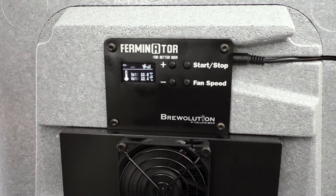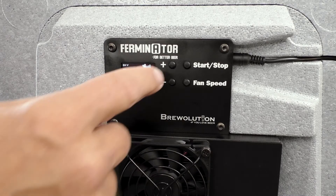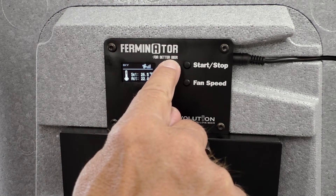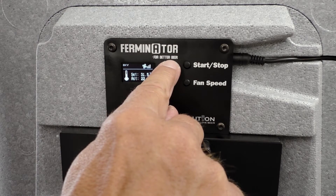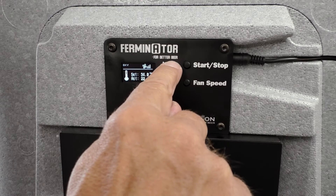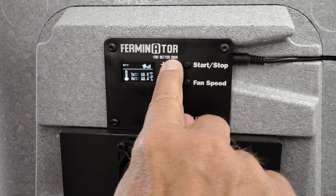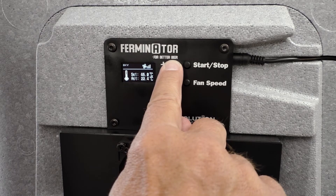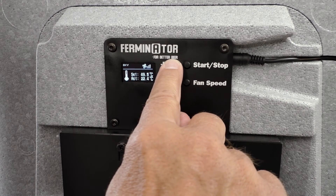If you want a higher fermenting temperature, press stop and then the plus button until the desired temperature is reached. Press start again. Now the heating symbol will appear on the display.